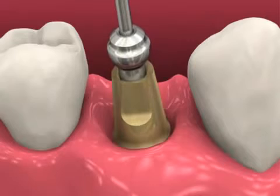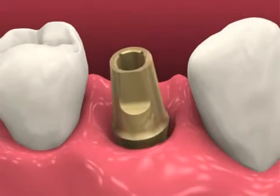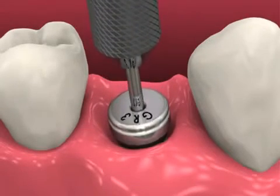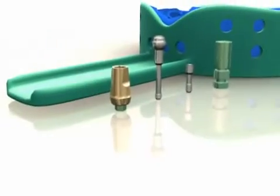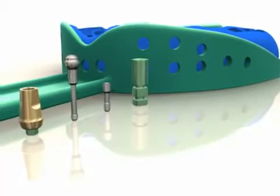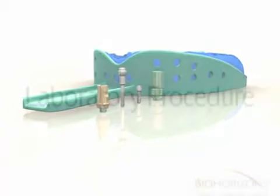Unthread the ball top screw, remove the 3-in-1 abutment, and replace the healing abutment. If desired, a provisional prosthesis may be fabricated using a PEEK plastic temporary abutment. Send the abutment, ball top screw, abutment screw analog, and impression, as well as a bite registration, shade, and opposing model, to the dental laboratory.